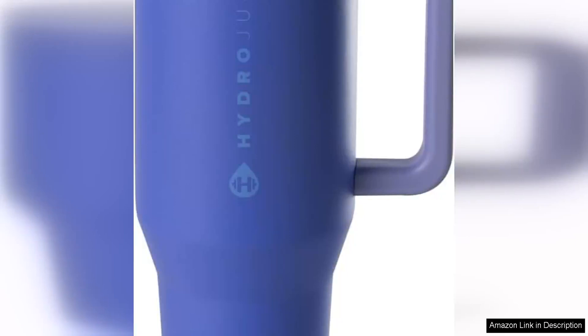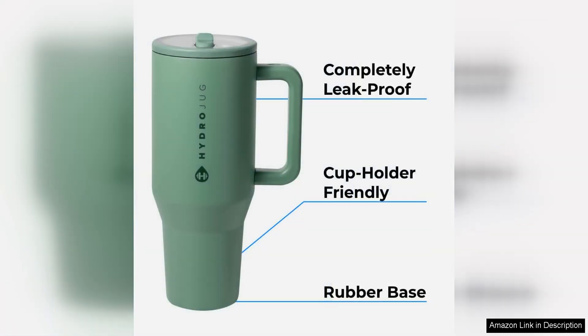The HydraJug Traveller is a sleek and stylish 40 Oz tumbler that has quickly become my go-to for staying hydrated on the go. The modern design with a convenient handle and simple flip lid makes it easy to carry around, whether I'm heading to work or hitting the gym.